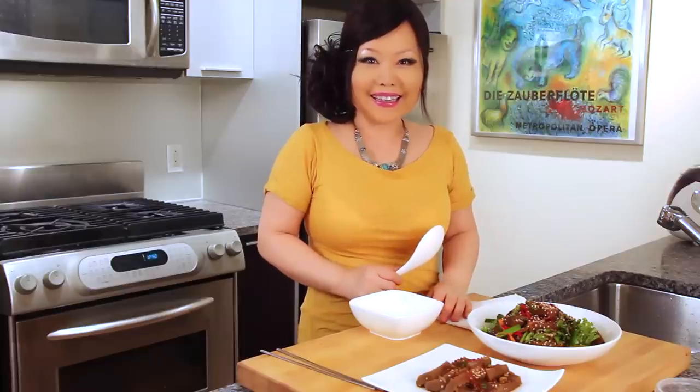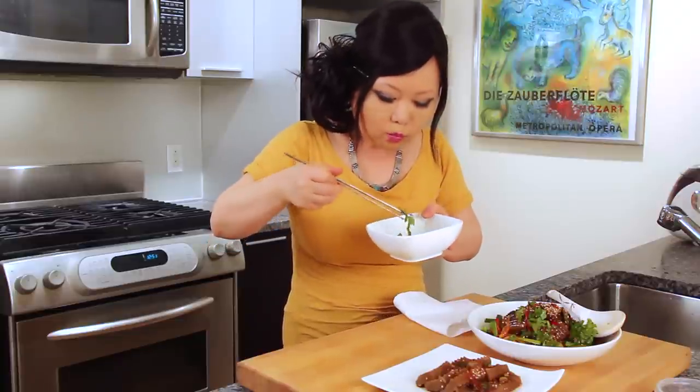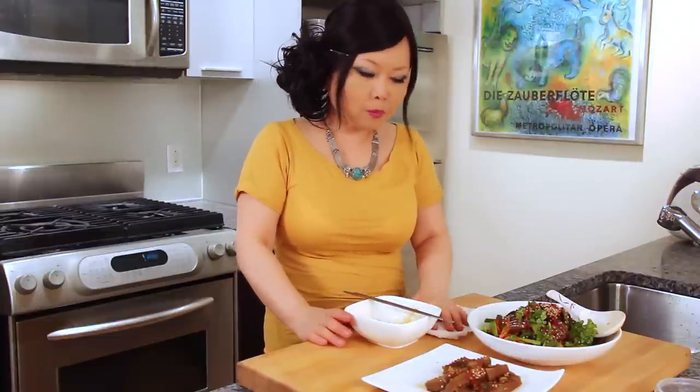Let me taste it. Really delicious! Also, it is diet food — very low calorie. You can eat it just as a meal, like one lunch. Enjoy my recipe. See you next time. Bye!